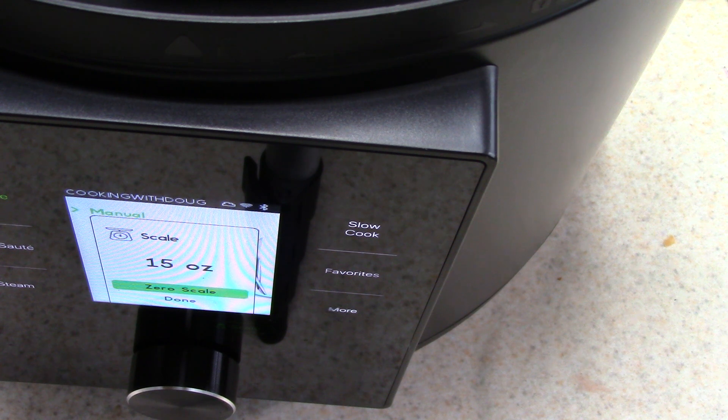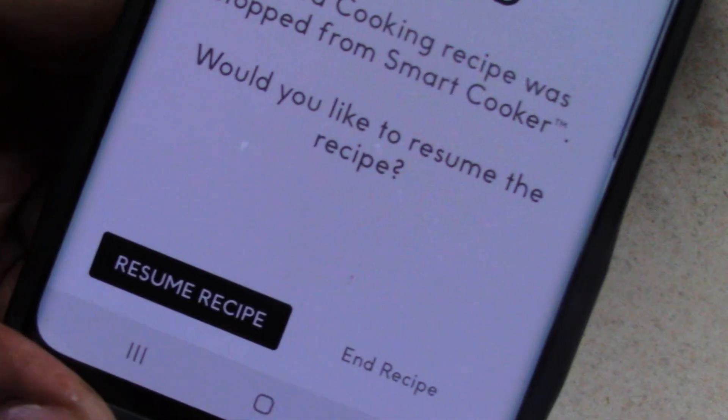We're at 15 ounces. I just realized something — the recipe did say baby spinach, I forgot to tell you that. I couldn't find baby spinach. My local store had organic baby spinach but it was like 4 ounces for $3, so I wasn't buying all that. I just got regular spinach. Because regular spinach is bigger than baby spinach, I'll just keep it at 15 ounces.